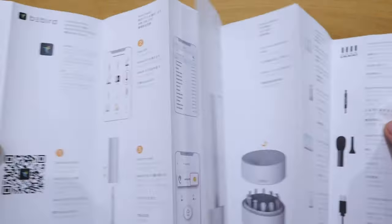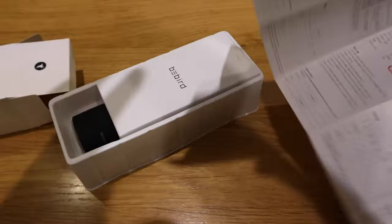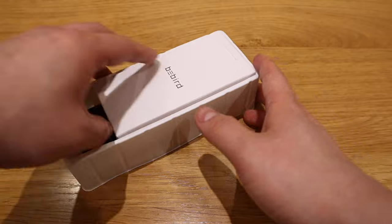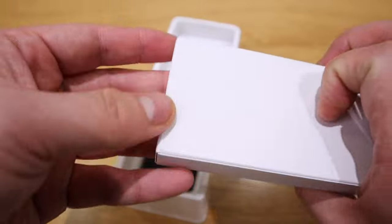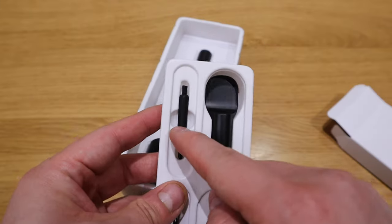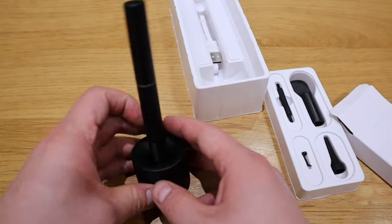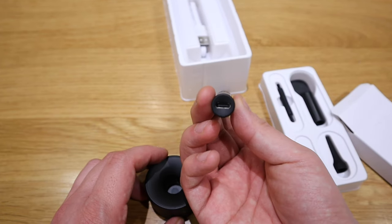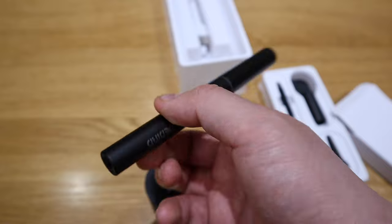So we've got the instruction manual with all the descriptions — please pause and zoom in to have a look. And that looks like just the quality certificate. Here's the main stuff. It's a really nice package, I have to say, I'm really impressed. Inside the box there's what looks like a brush. The main unit itself looks like a pen, and you've got a USB-C connecting unit.